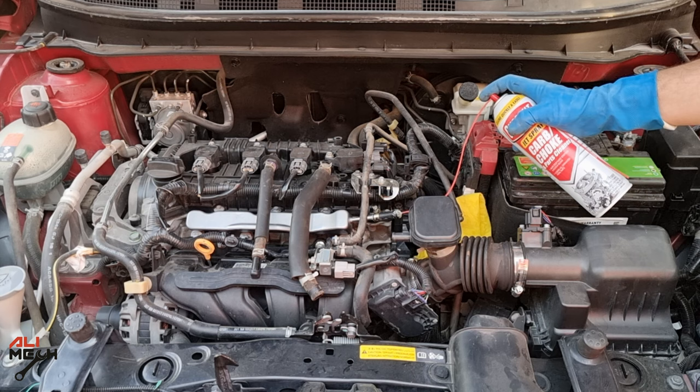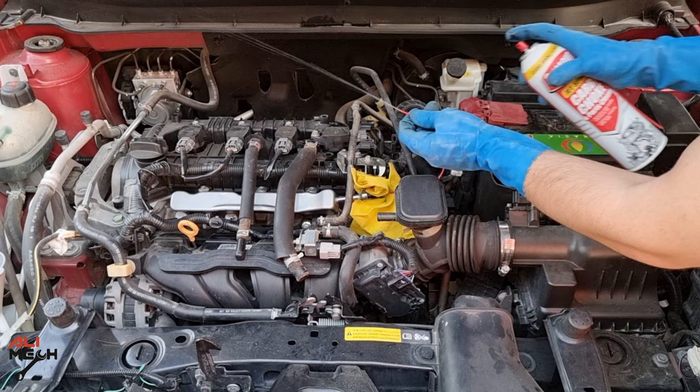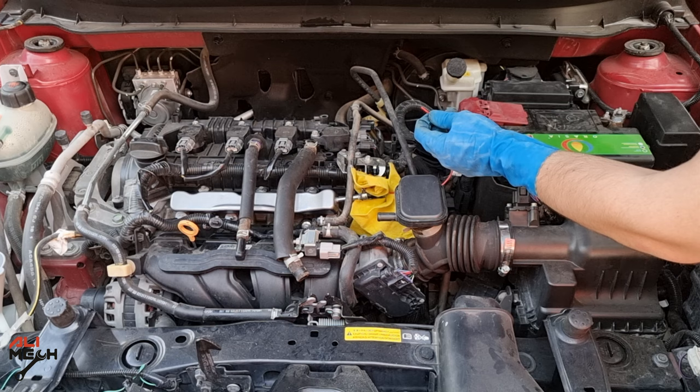Be careful when removing the straw from the carb cleaner can because it is still pressurized. Wearing eye protection is important when doing this procedure on your car.